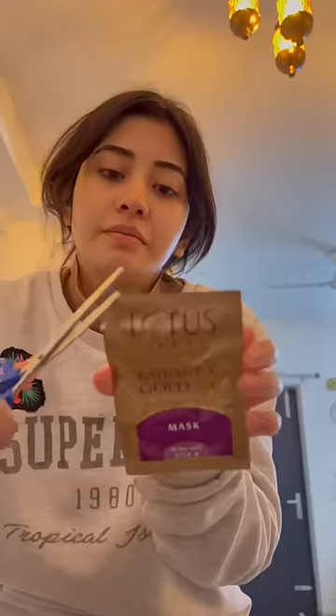After 25 minutes, remove it with a damp cloth. And then the last step is the mask — keep the mask on for 5 to 7 minutes.